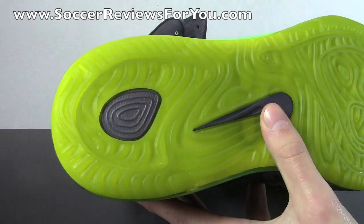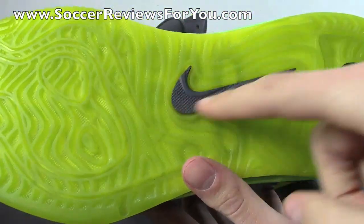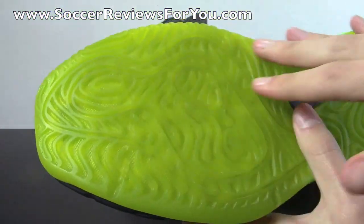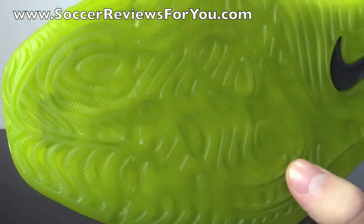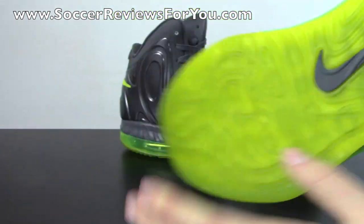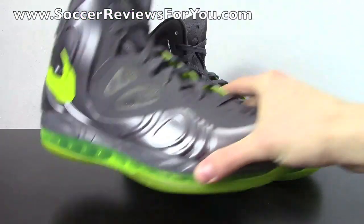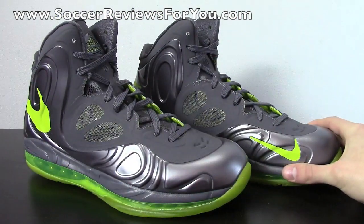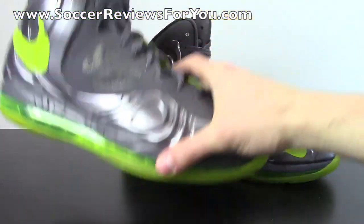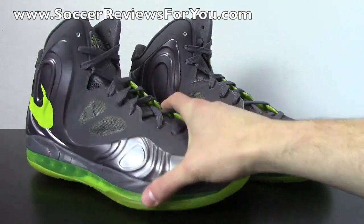You have a little bit of Phylon foam running through the heel there in gray, and then one gray Nike swoosh on the outsole. Because it is somewhat translucent, you can see some of the air unit peeking through at the bottom. For the most part I'm really happy with how this shoe looks. People were saying it's kind of heavy, but I didn't think it was heavy at all. It has a listed weight of 16.9 ounces, which seems really heavy, but in person — at least in a size 9.5 — it feels pretty lightweight.